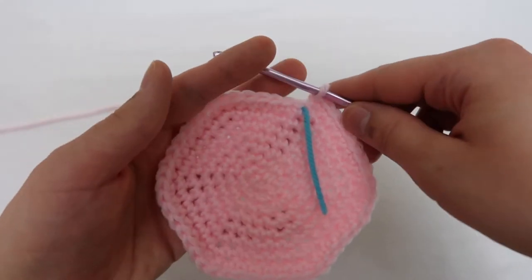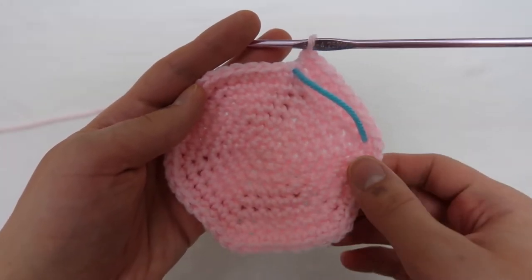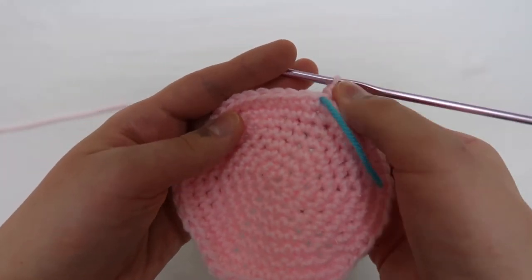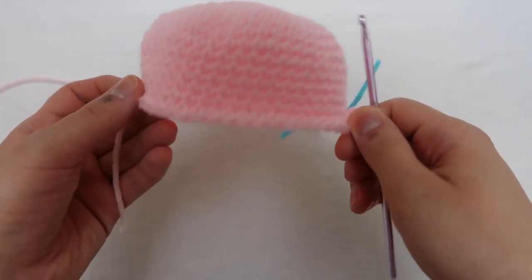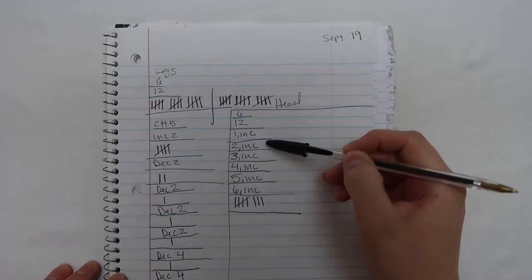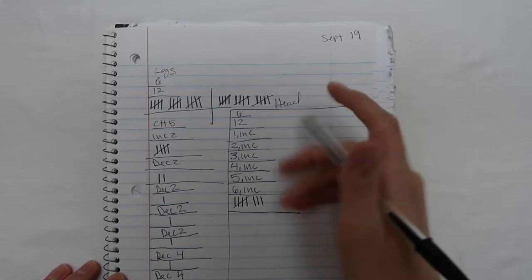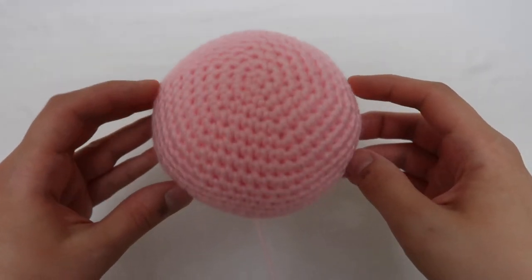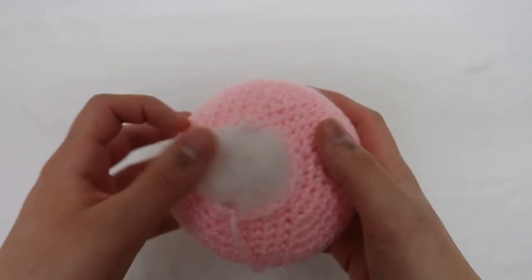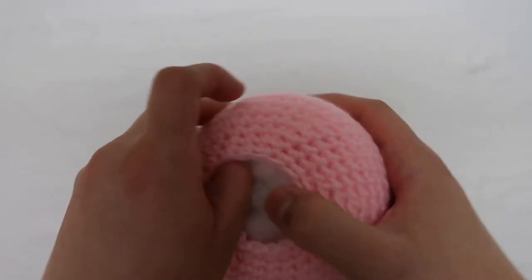At six increase it does look a bit small, but when you do the plain rounds it'll get larger. After the eight rounds of plain, on the pattern I'm just showing you that it's basically the same thing as the increase — you're just going backwards. This is what the head is going to look like once it's fully stuffed. You really have to put a lot of stuffing into it and use your thumb to push it into the sides to create sort of a flatter dome shape.